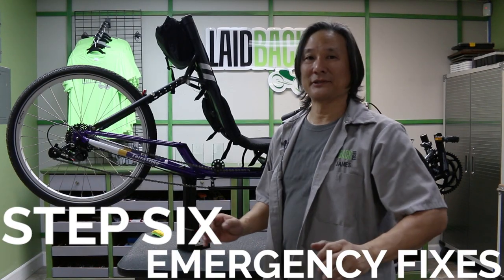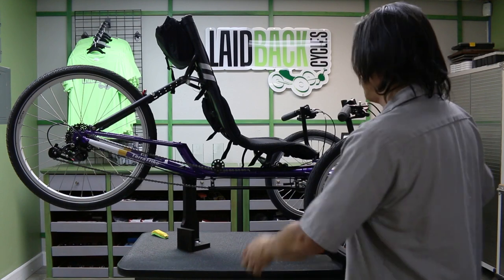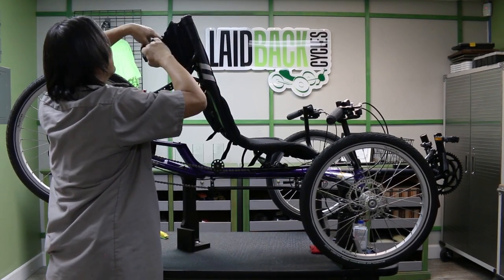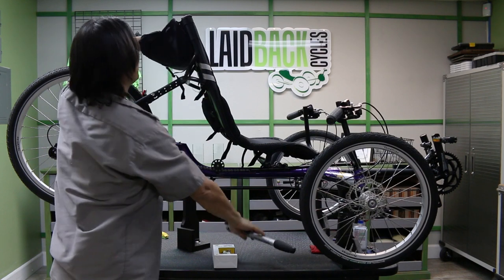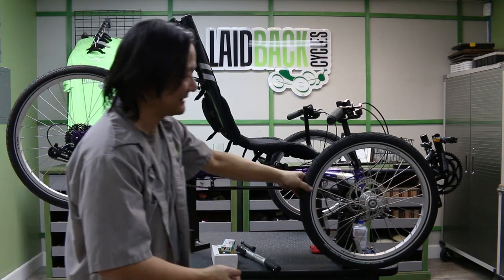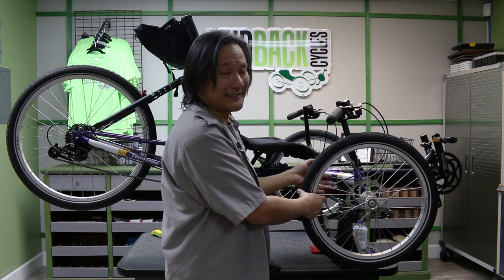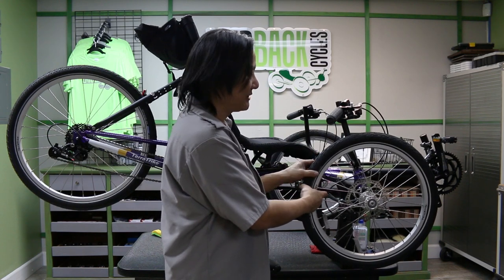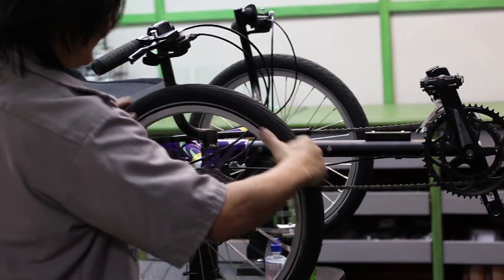Now, what most people are interested in: how to stay out of trouble when you're on the trail. Unfortunately, trouble finds you. The number one thing is flats. Inside your pack there are a few things you should have: an emergency kit, a small pump, patches, and if you're really prepared, a spare tube — which is the easiest way to handle it. This is the tire that most often gets flats — it sits on the side of the road where all the debris, thorns, and glass tend to collect.